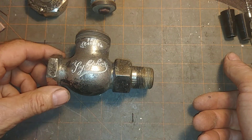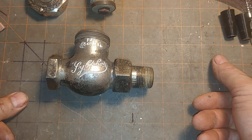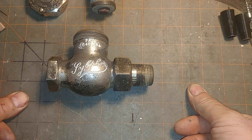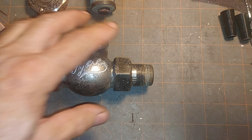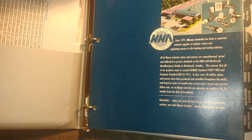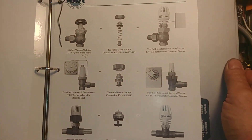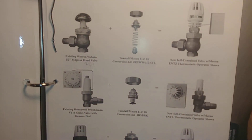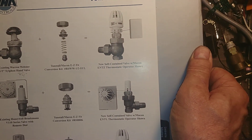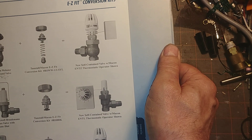So you're left with a couple of choices: do you replace the entire valve, or can you get some kind of repair kit? The answer is yes — you can get a repair kit. This is from Mekon Controls, sold by the Tunstall Corporation. There is a Warren Webster Silphon valve drop-in kit, and then there is the repair.